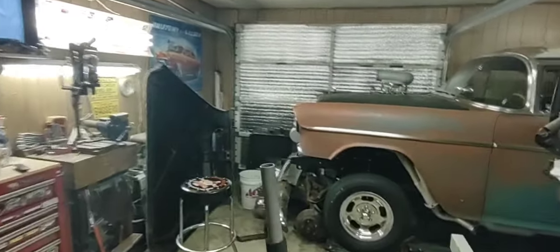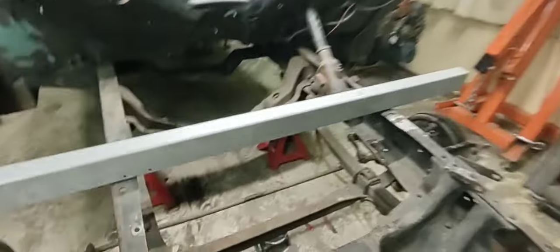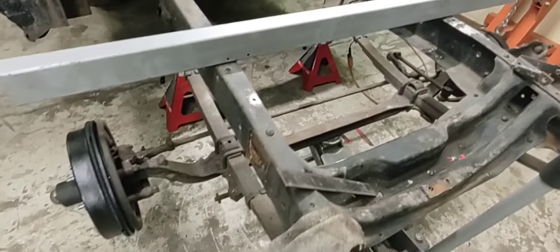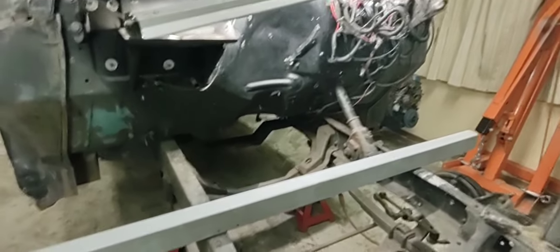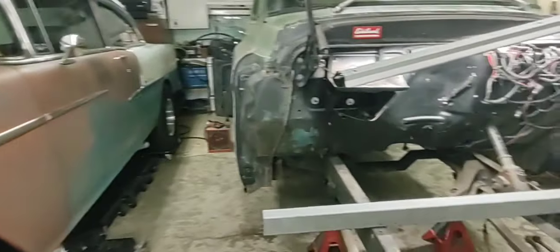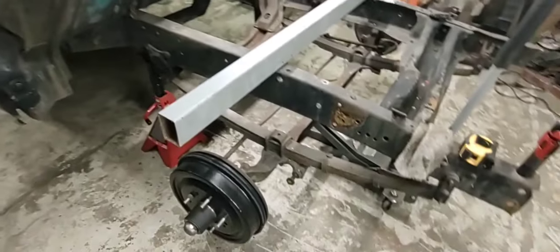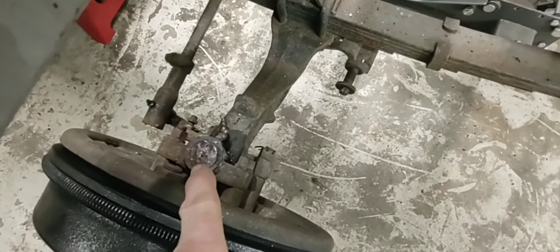Hey guys, Chris Ironhead Garage. We're back on the old truck. We got the crossmember removed, master cylinder, all the brake lines, and the shocks removed. Getting ready to chop this frame up pretty soon, but I wanted to figure out my wheelbase. The old '55 gasser is 115 inches, the '55 GMC truck is 114 inches, so I want my wheelbase back within a smidgen or so.